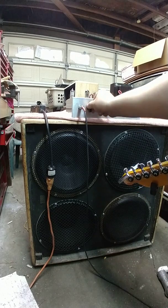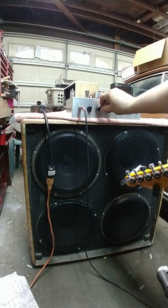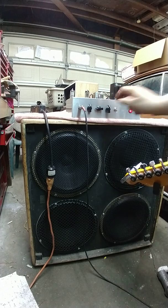These are the tone controls, volume, and this is the brilliant control.